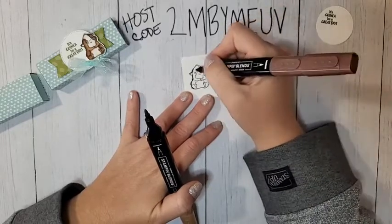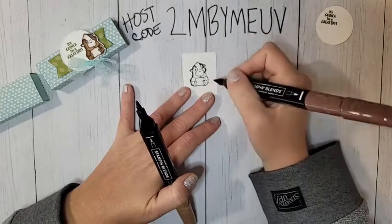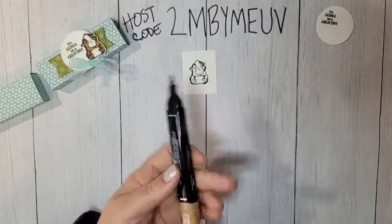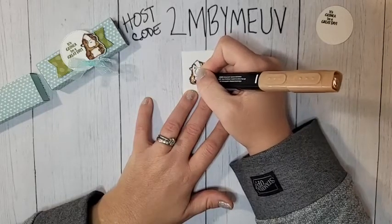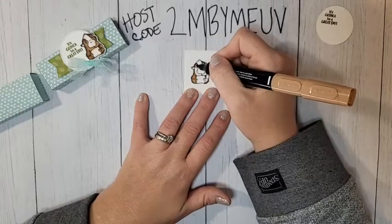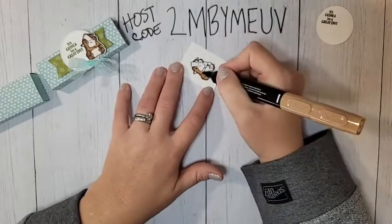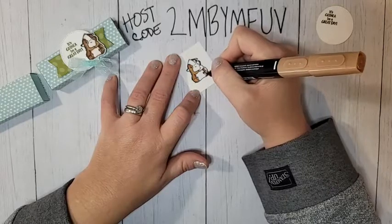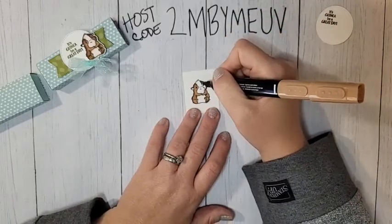Take the darkest blend — the 200 — and lightly outline him on the left and right sides where he'll be darkest, under his little arms, and along the sides. Then come in with the 500 and blend those out, filling in the sides of his body. Leave his belly and face for now — go around his eyes carefully so you don't color over them. Just kind of dot it and pull it gently into the other sections.